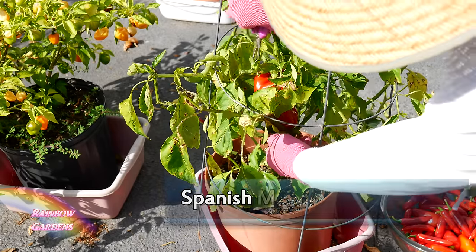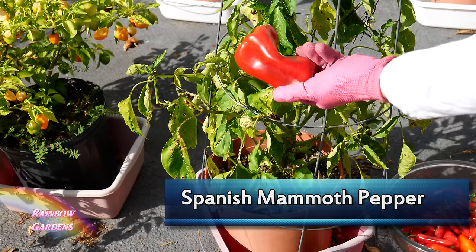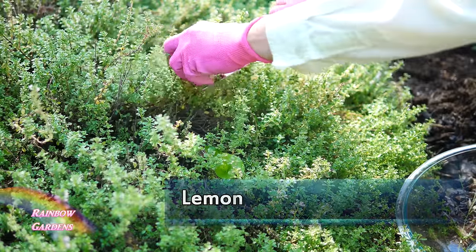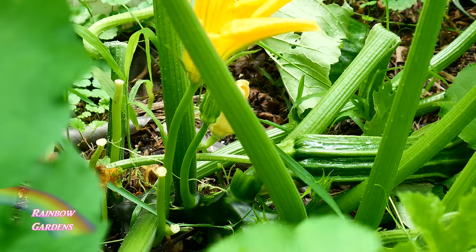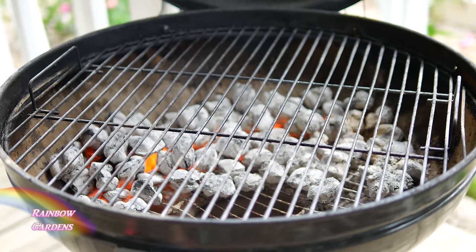Today we're going to grill some vegetables — you can also do this in your oven. I'm going to start with this nice red pepper, a Spanish mammoth pepper, and I'm also going to use some lemon thyme, my favorite thyme, and then the romanesco zucchini that I've been using a lot here in August.